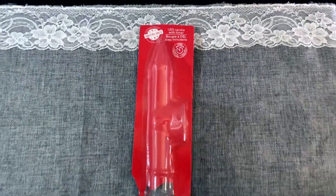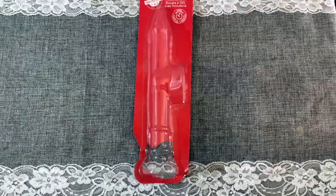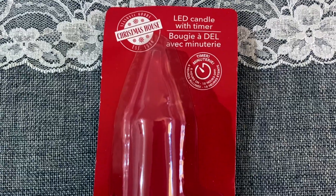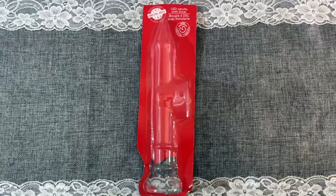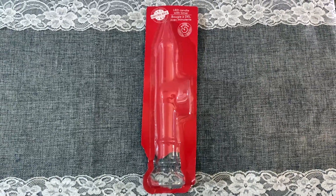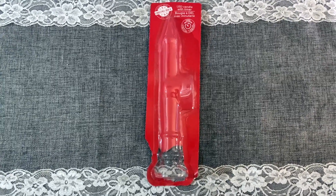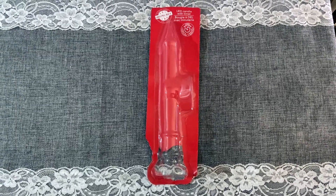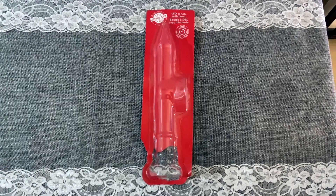For the first time this year, Dollar Tree put out these LED candles with timers — just like a candlestick. It came with a suction cup so you could suction cup it to the window. You just add the batteries and there is a built-in timer that stays on for six hours. Whatever time you turn them on for the very first time, it'll come on at the same time every day, so you don't have to worry about fussing with them. This was great — they worked well. If you see these, pick them up.